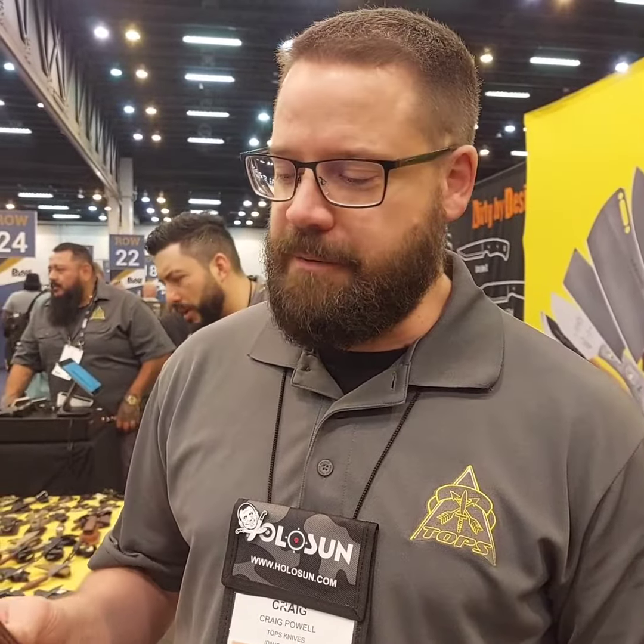There's a dude named Ed Calderon. Lived a crazy life, done some crazy stuff. Now he's in the U.S. training people. We've been fans of his for quite a while now, and just everything that he does is really cool. Last year we had the chance to have him out to our shop and do a class with him, and just learn a few things and have him show us some of his techniques.